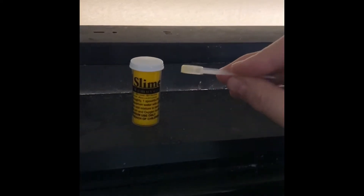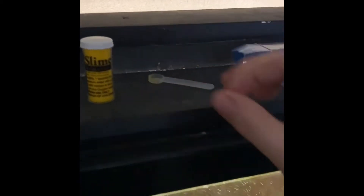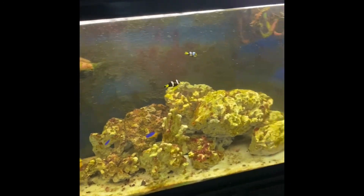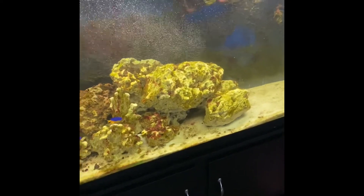It comes with a little scoop — one scoop for every 15 gallons in your tank. I have a 60-gallon fish tank but I didn't put in enough for the full 60 gallons because of the displacement from the sand, rock, mangroves, and other stuff in the tank.